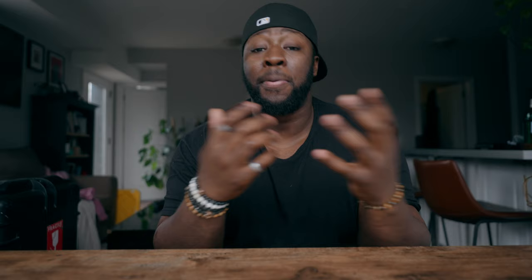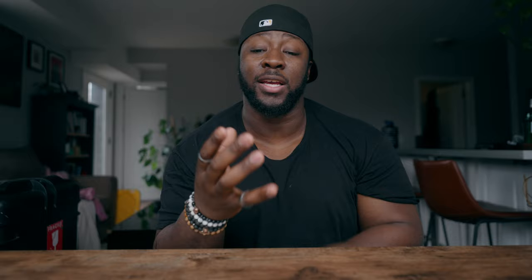You can get all these modes in 4K or 1080p, except HD in HS mode. Personally, I only use X-AVC-S and X-AVC-S-I because the only choice I have to make is whether I want the most storage space or the most flexibility in post. For the sake of getting the most out of the Sony FX30, you want to use the 10-bit 422 option — this gives you the most flexibility the camera can provide outside of RAW in terms of color grading and overall quality.